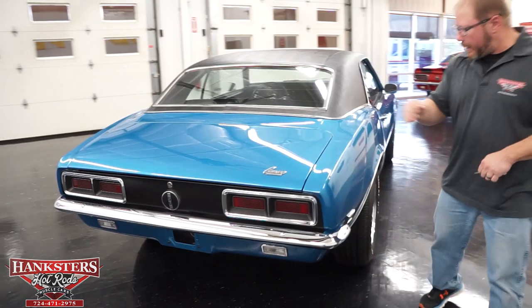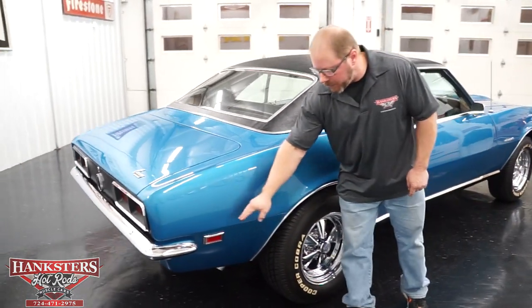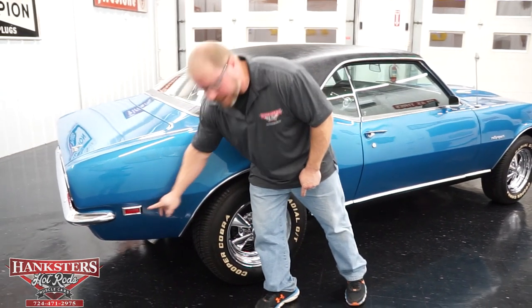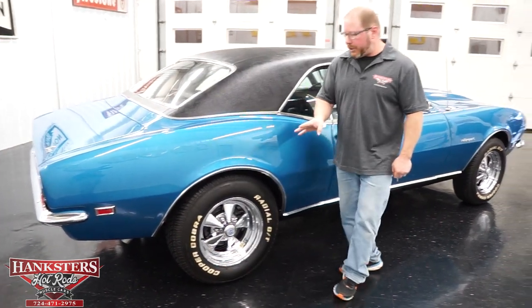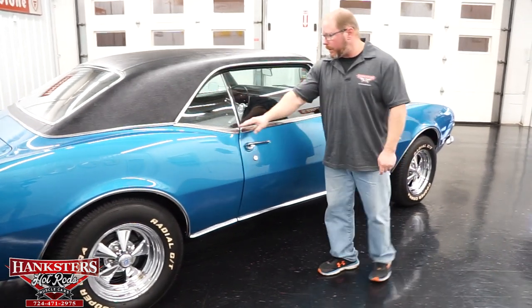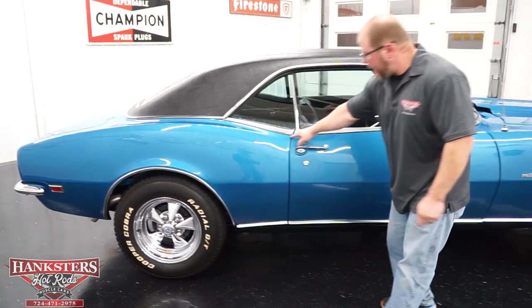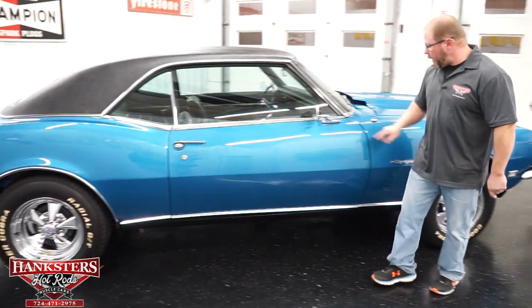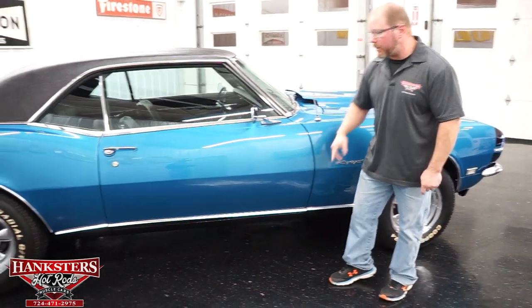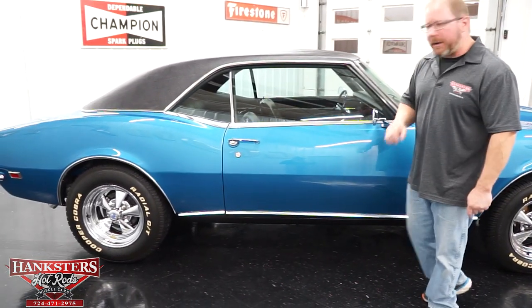As we walk around the passenger side, all of our side marker lights, the bezels and the lenses, are all in great shape. You can see all of your bright work, the belt moldings too. All of your glass on this side — the gaps and elevations on the passenger side door are the same as the other side. They match up very, very nice.